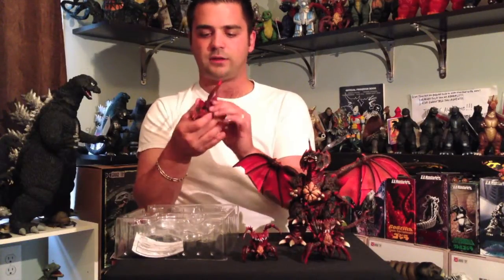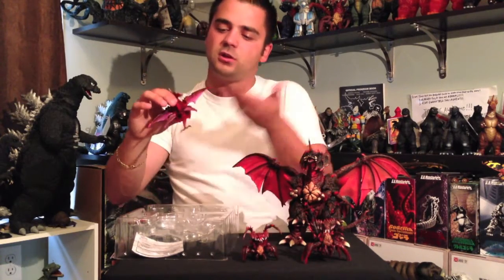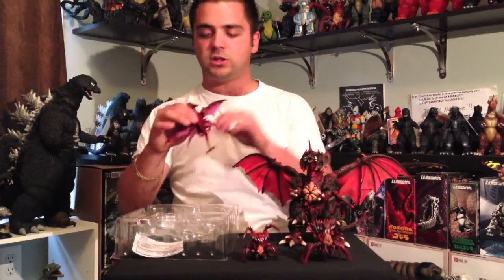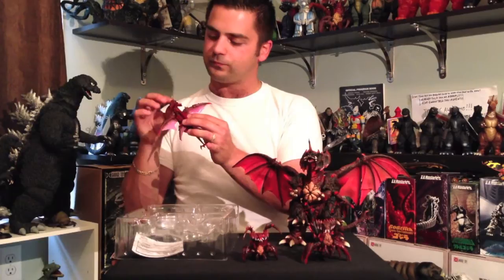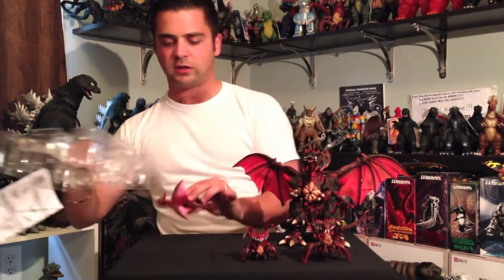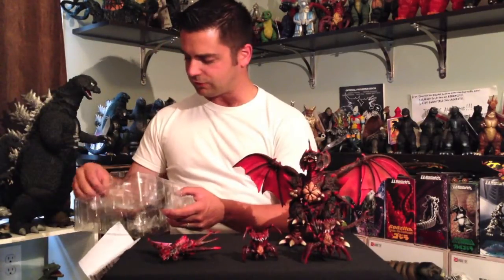Finally. Too bad it's this small. I mean, I'm not complaining about the size of an S.H. MonsterArts figure, but I wish this was in an 8-inch scale — this would be totally amazing, especially at this detail level. It's really, really good. Too bad it doesn't come with a stand. I'll figure something out.